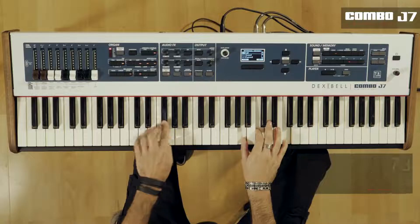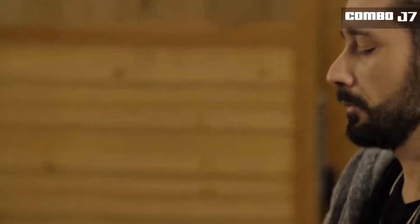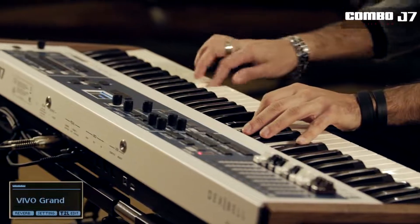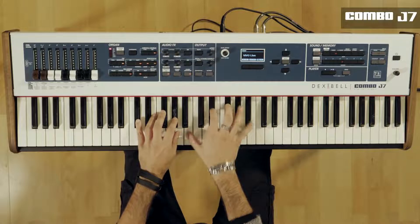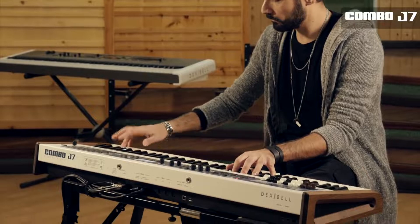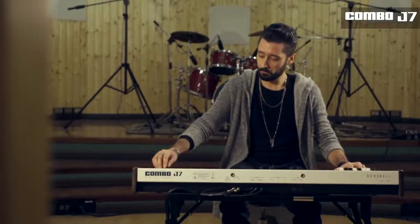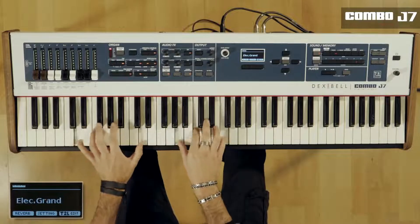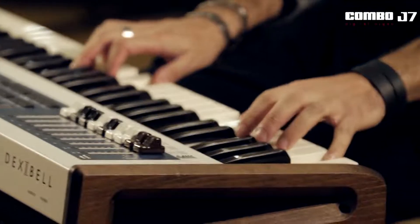With its 73 waterfall dynamic sensitive keys and four simultaneous parts, Combo J7 offers legendary high-quality acoustic and electric pianos, also found in the Dexabel Vivo digital piano range.